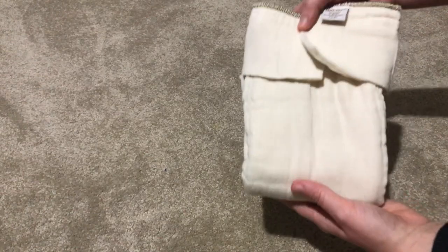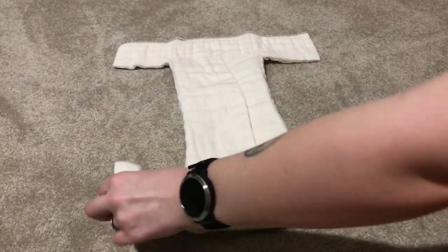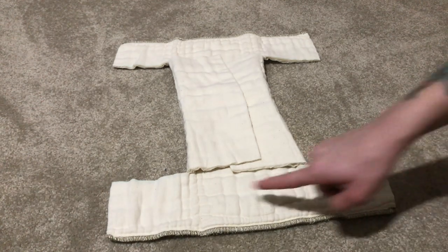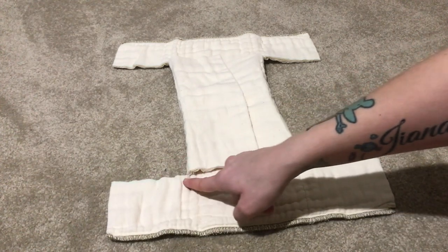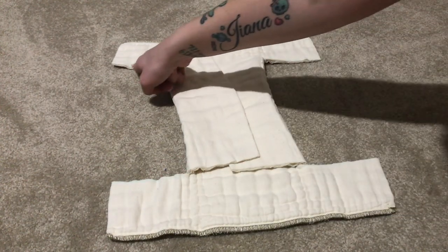If you want to take it a step further and make it a little neater, you can do a straight stitch on all eight of the raw edges that you made when you cut the tabs.